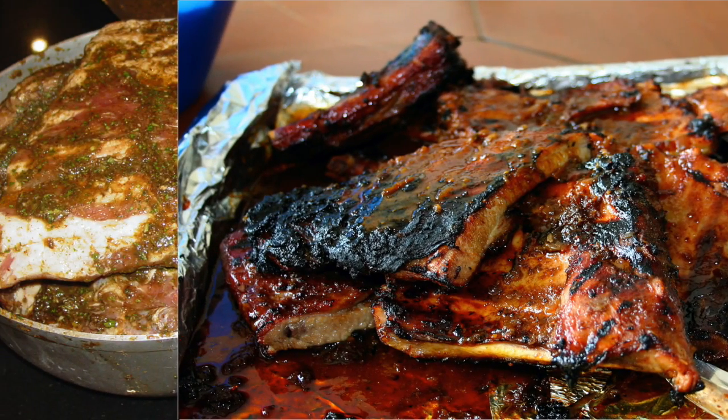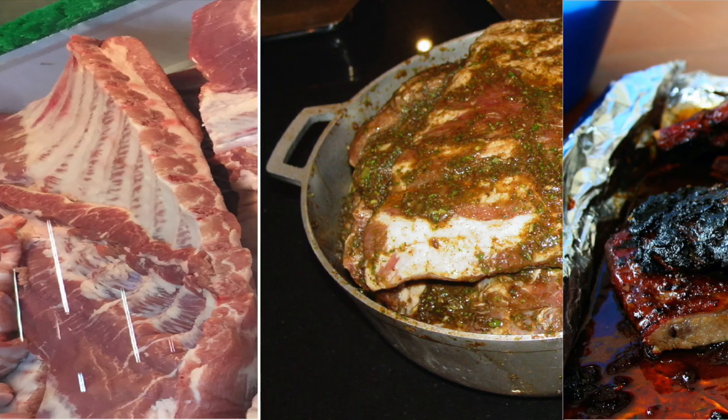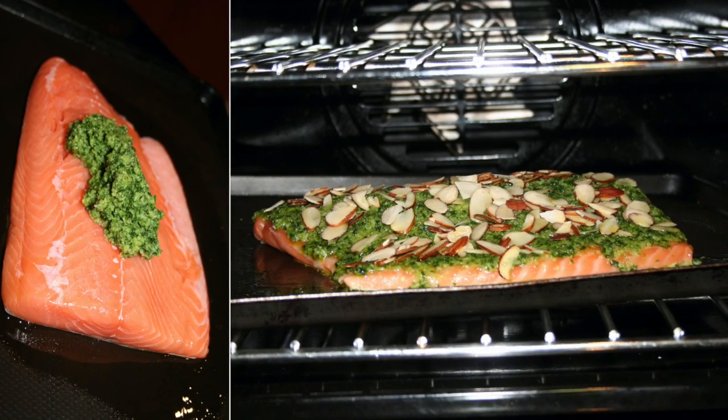Very fatty meats do not need seasoning ahead and can be pre-prepped if desired. Ribeyes, ribs, salmon and tuna are some examples.